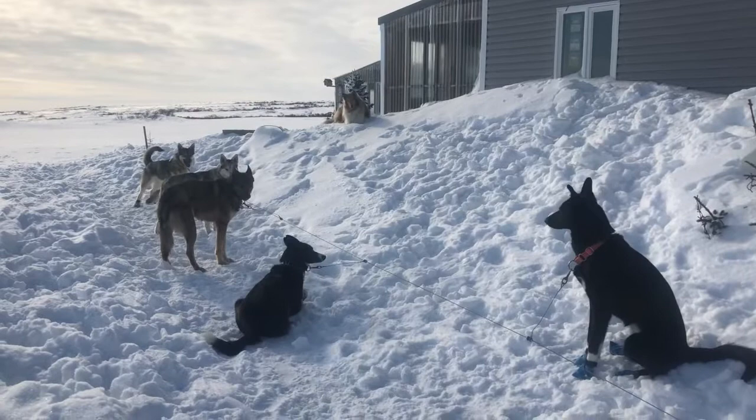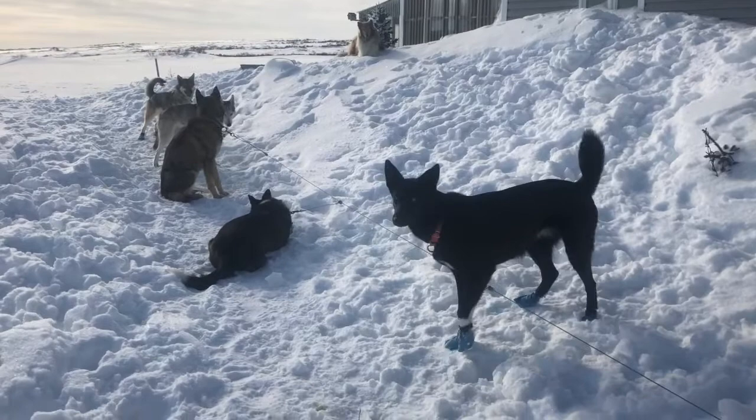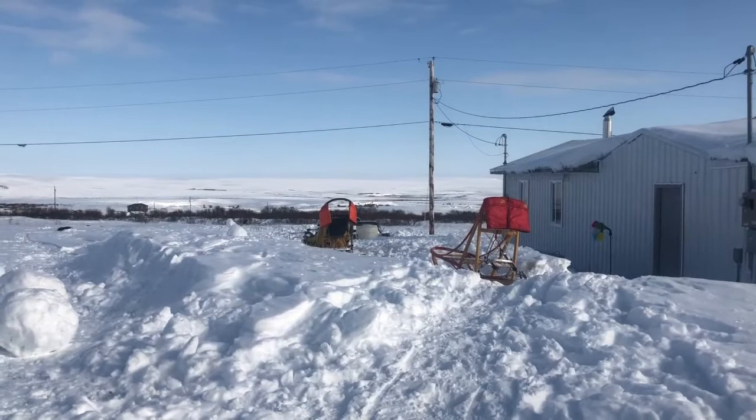Alright, this is the ready line. This is where the dogs wait to get hooked up and get their booties on and get ready to go. Once they're all bootied up and have their harnesses on, then we'll go ahead and hook them up on the sleds right there and we'll be on our way.